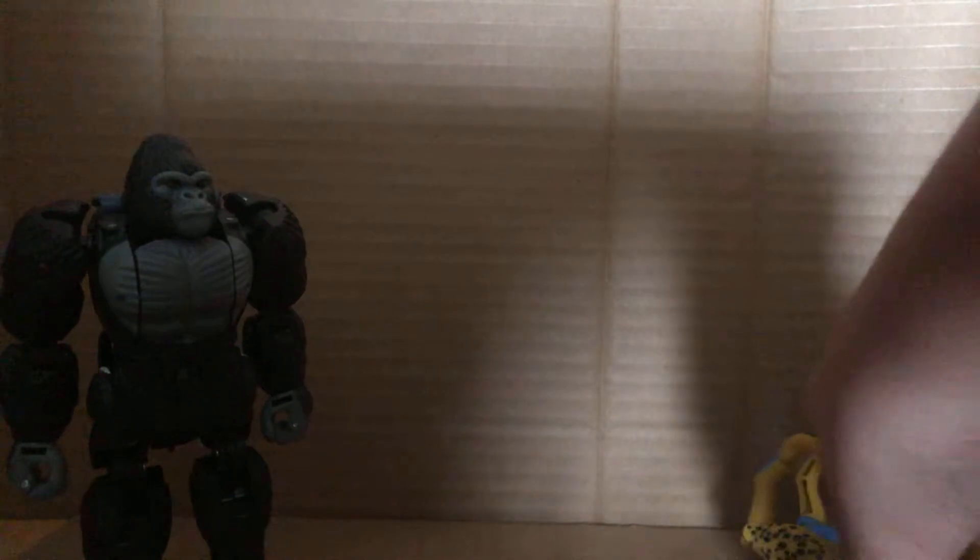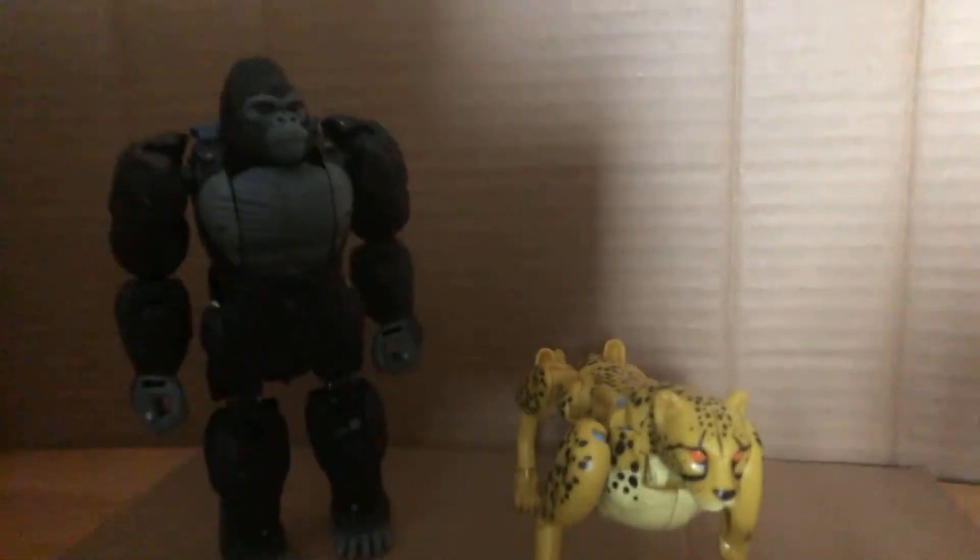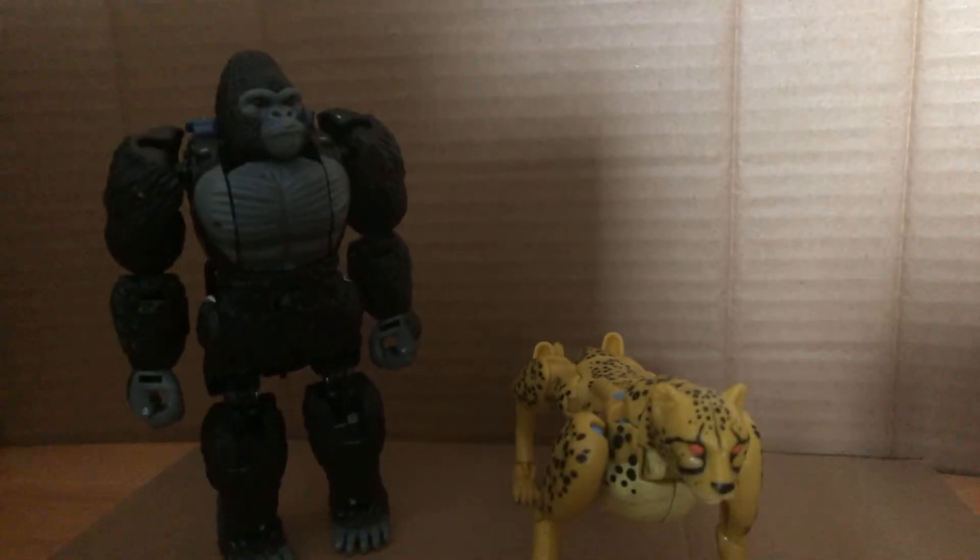Here he is with Cheetor. Kitty Cat wants to go to sleep. Here he is with Cheetor. And that's it for robot mode.